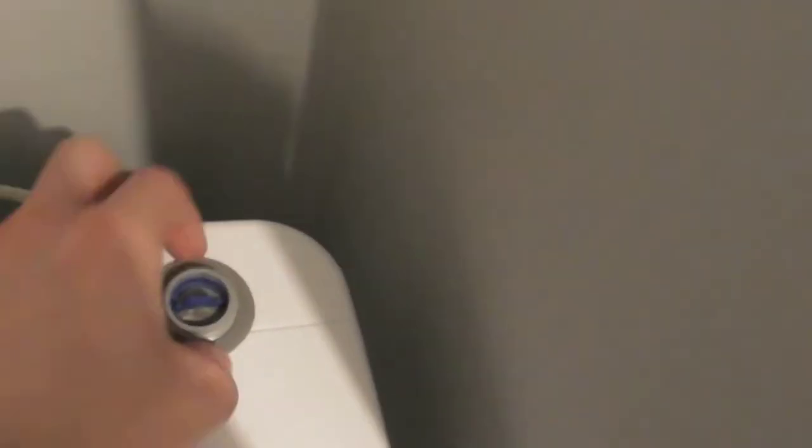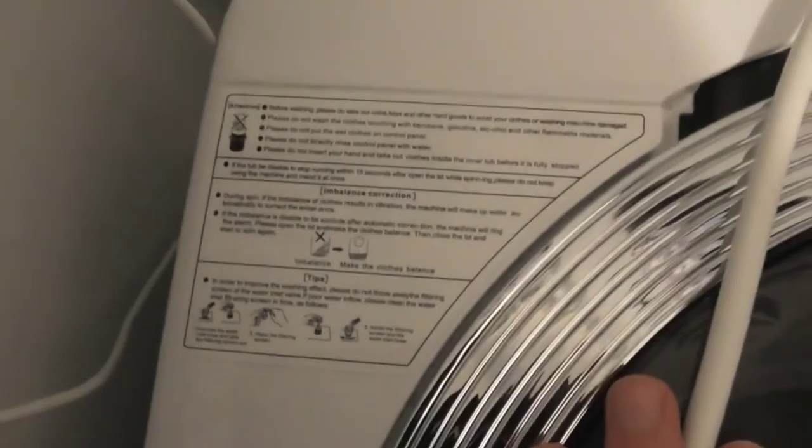As you can see it's got the water inlet here with a rubber band and a filter in there. It's got some instructions there. The plug, which is a UK plug. Drainage tape which is here — it's like a paper washing machine pipe, so you put it on there.